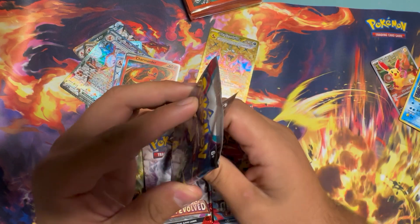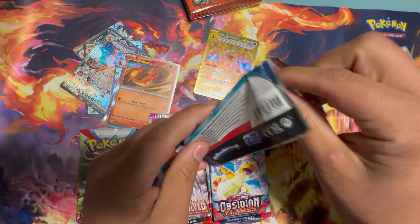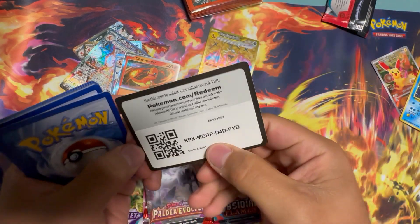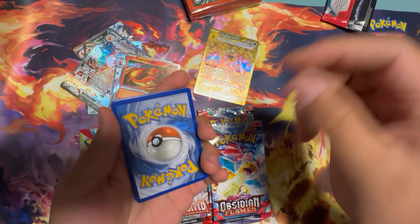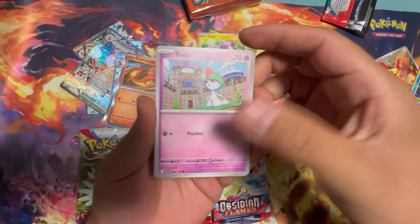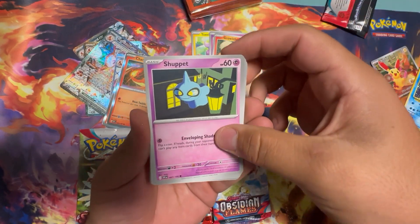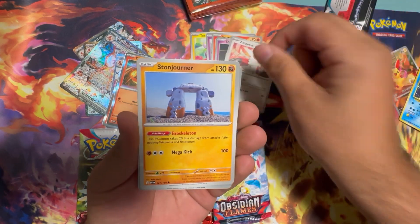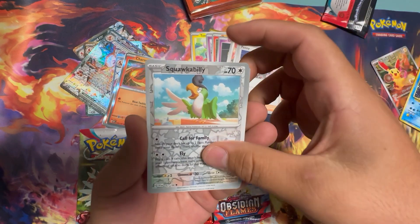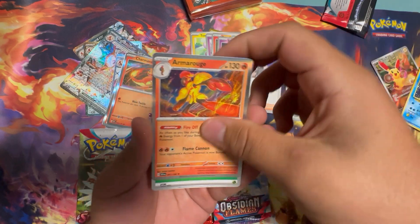Scarlet Violet — I haven't ripped in a while. I think we're still looking for the Miriam code cards; I don't know if they mean anything in the Scarlet Violet sets. Let's try it out. Toxel, Ralts, Growlithe, Shuppet, Zangoose, Stonjourner, Penny, Reverse Holo Squawkabilly, Oinkologne, Armarouge Holo.